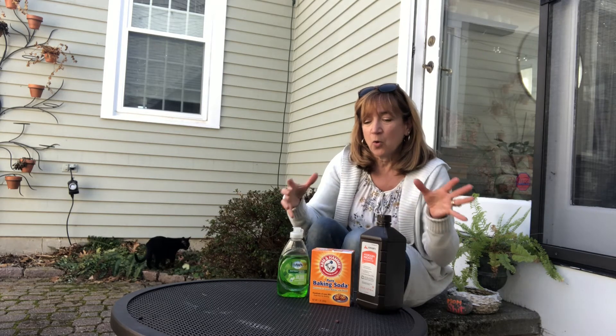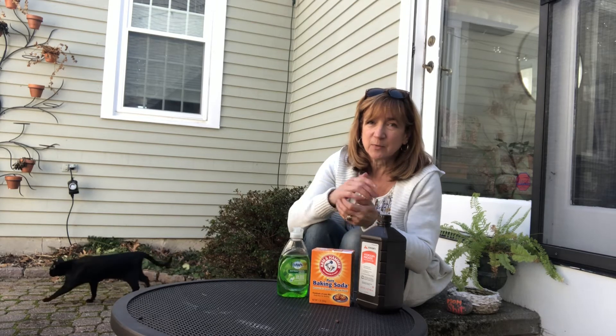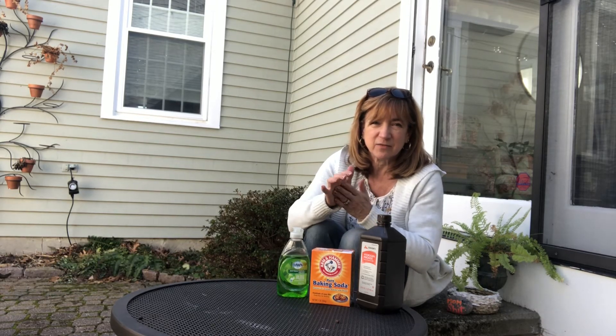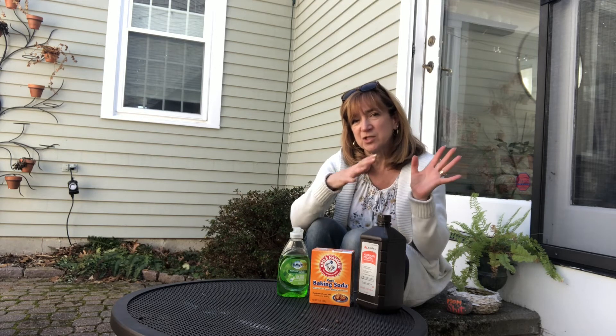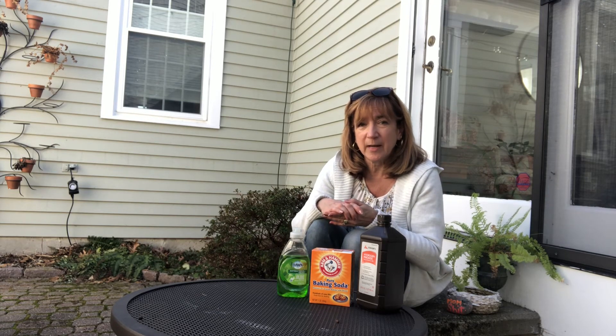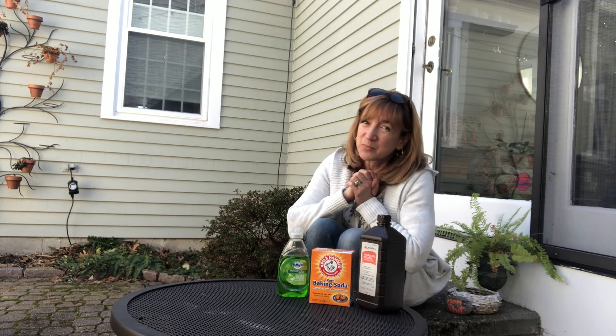Take your pet outside and wash them thoroughly with this concoction. Let it sit on their coat for a couple minutes, keeping it away from their eyes and ears. After a couple minutes, just rinse them off, wash them with a good pet shampoo, and hopefully that will do the trick for you. Happy spring everyone!